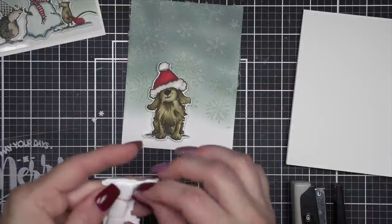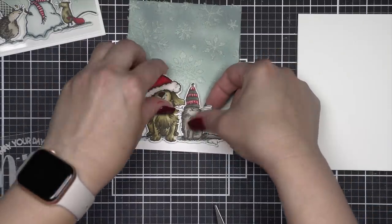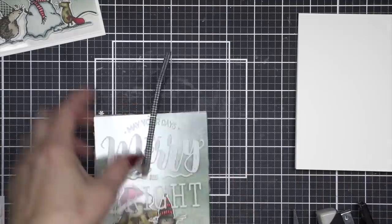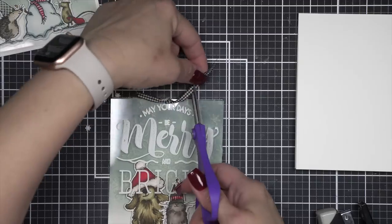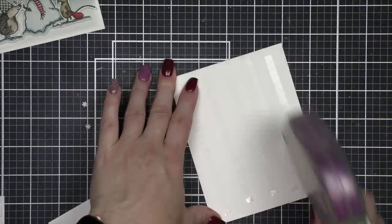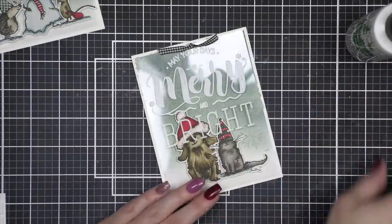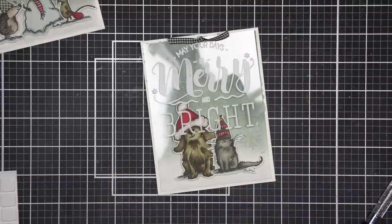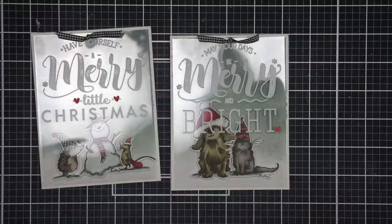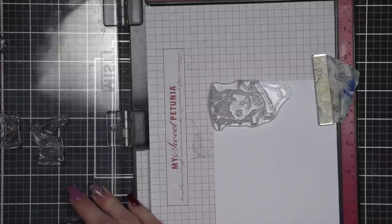Now I definitely want to do something special to create coordinating envelopes — we always have to have a coordinating envelope. One of my favorite things is to just stamp the outline image from something I've used on a card. In this case, I think we'll use the dog and then the mouse and the snowman on each envelope, plus there are some additional sentiments from Christmas Hats that I think will be fun on the back flap. I've got some white envelopes from Simon Says Stamp, and we're going to use the Iced Spruce ink to just stamp the outlines — very quick and simple, but the end result is beautifully coordinated envelopes.